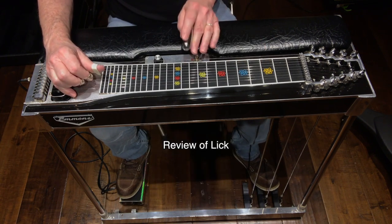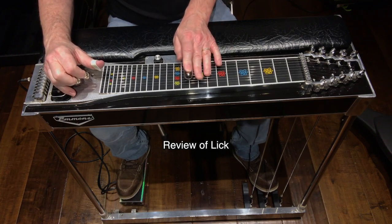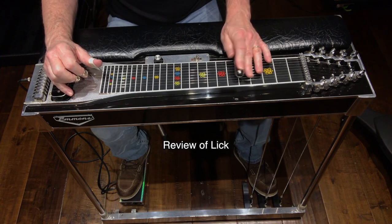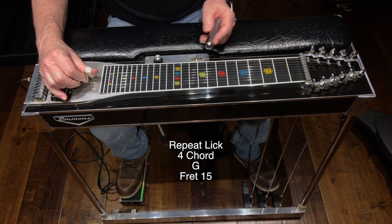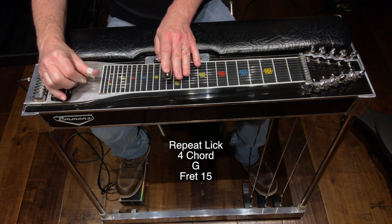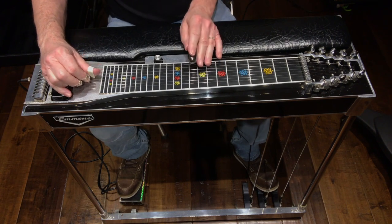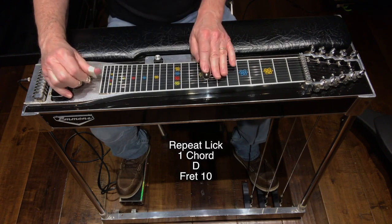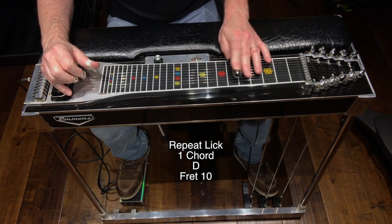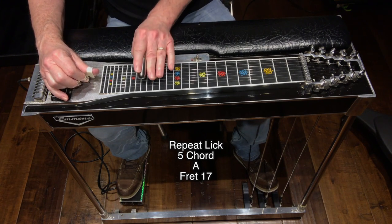Here's the lick in review — move one, move two. For the four chord, the G, I moved up to fret 15 and repeated the lick. Back to the one chord at fret 10, repeat the lick. For the five chord I moved up to fret 17, the A chord, and repeated the lick.